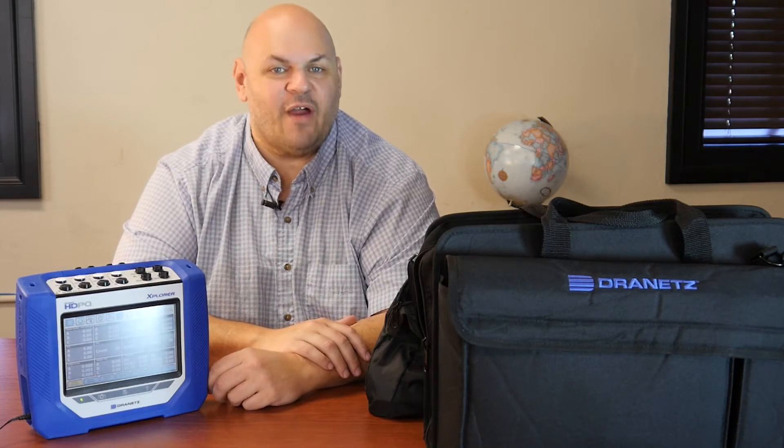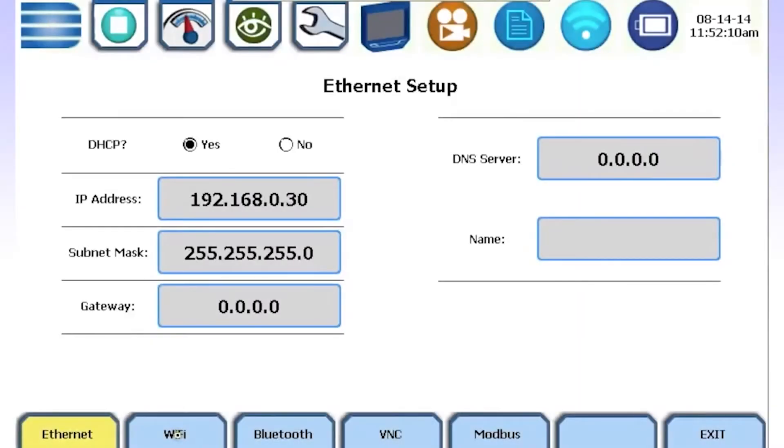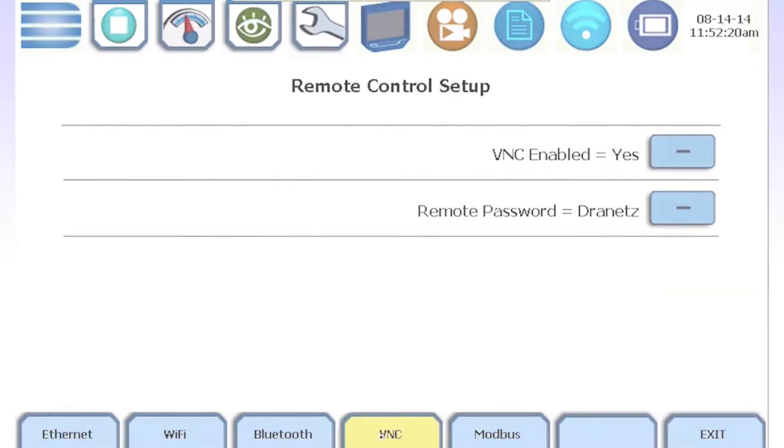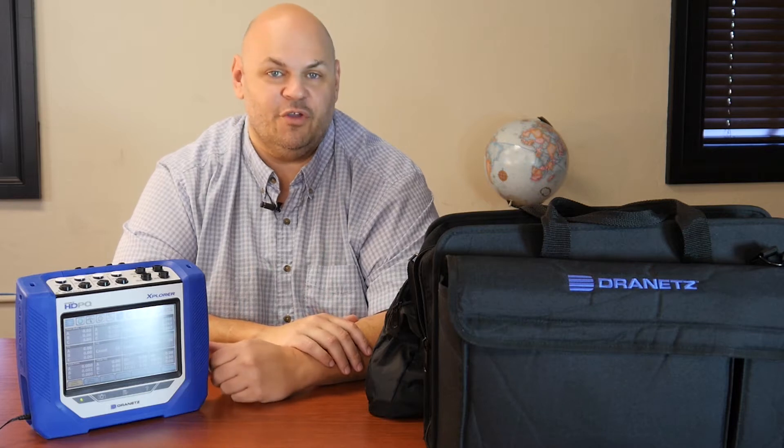This device features 512 samples per cycle with up to a 1 microsecond transient capture. Basically anything you're looking to capture with this device from a power standpoint — such as power quality, power demand, or energy — this instrument will do it for you.